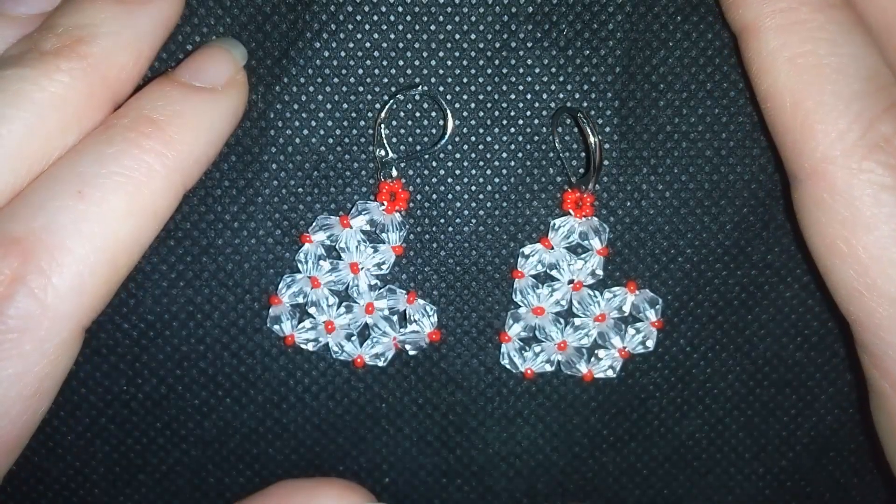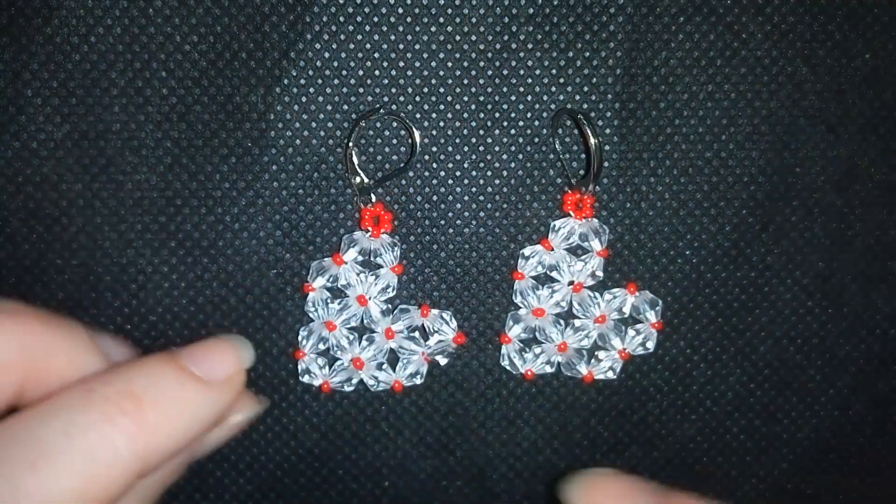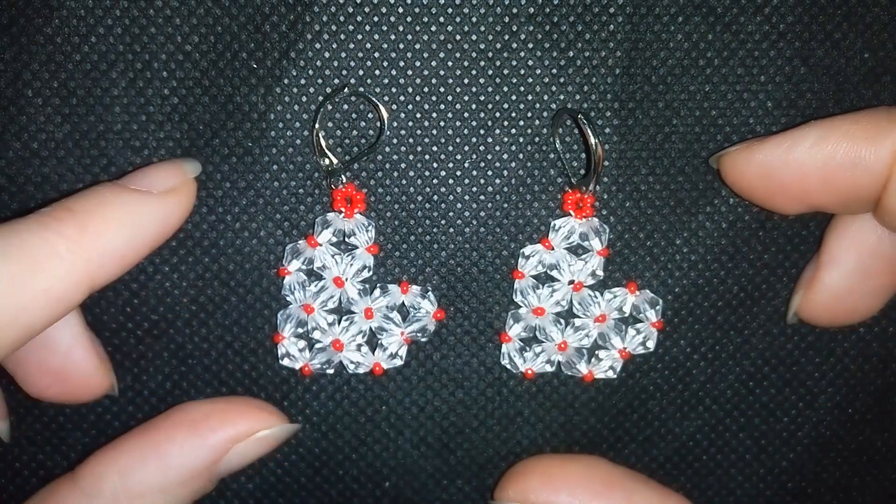Hi there you guys! I'm Teddy from Bijuteo Beading and this is my second St. Valentine's project this year.